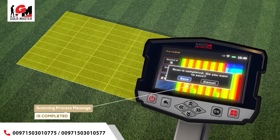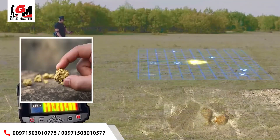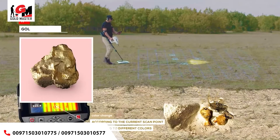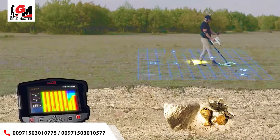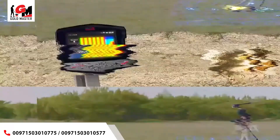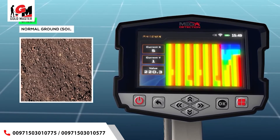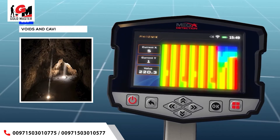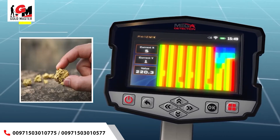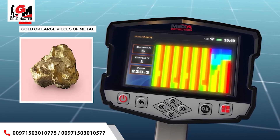When the scanning process is completed, an alert will state the scan is complete — press OK to exit. During scanning, you will see the color of each grid cell change according to the current scan point. Color meanings: green — normal ground/soil; light blue — a small space; blue — voids and cavities like a tunnel; yellow — small pieces of metal; red — gold or other large pieces of metal.